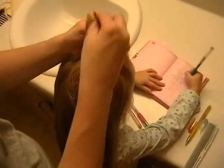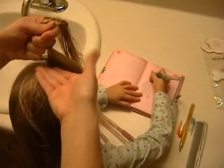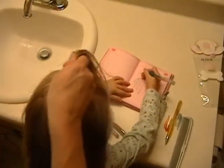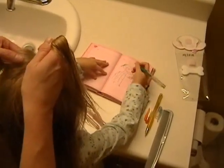You'll notice I'm holding my hands differently than I do with a French braid. Rather than this way, I'm holding them this way, which is why I think this braid tends to be a little bit easier — for me anyway.